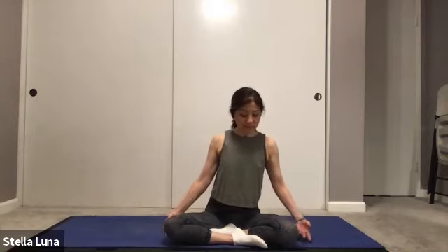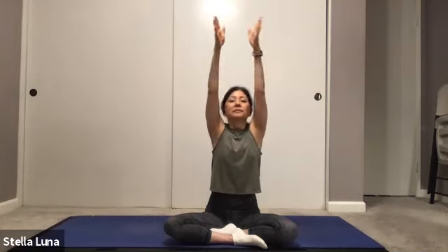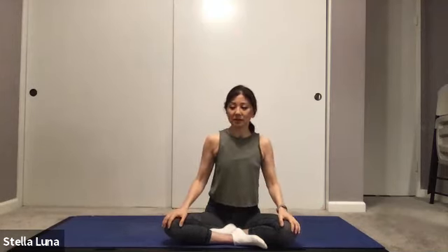On your next inhale, reach the arms up. Exhale, bring the hands to heart center. One more time — big inhale, exhale hands to heart center. Inhale, and exhale hands to heart center. Bring your hands to your knees.